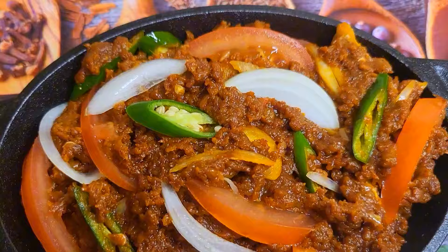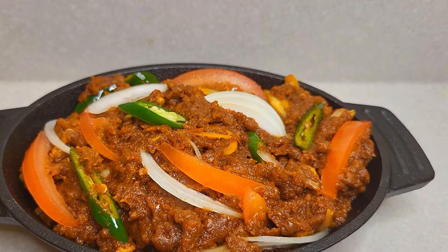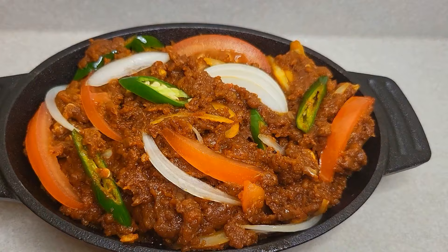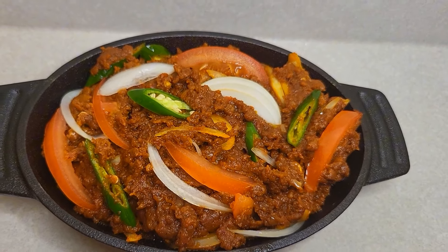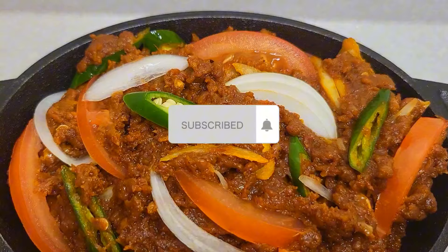If you want to make a video, please like, share and subscribe to our channel. See you in the next video.